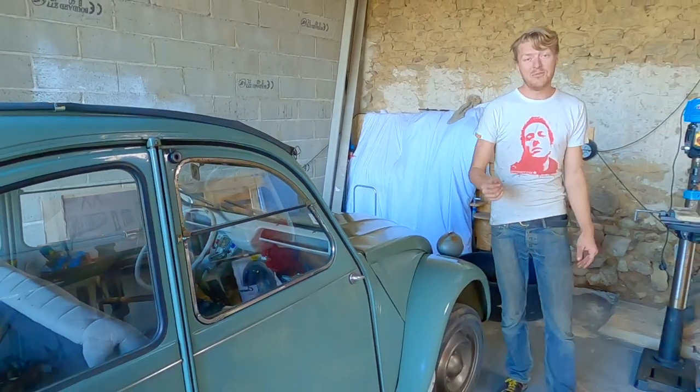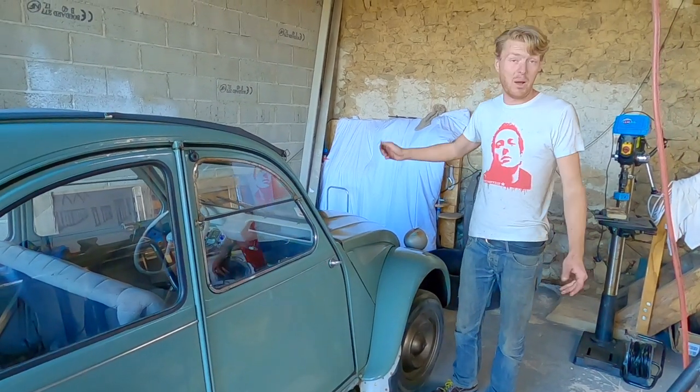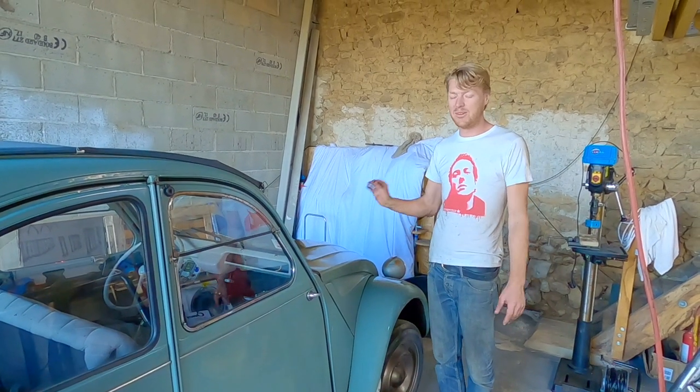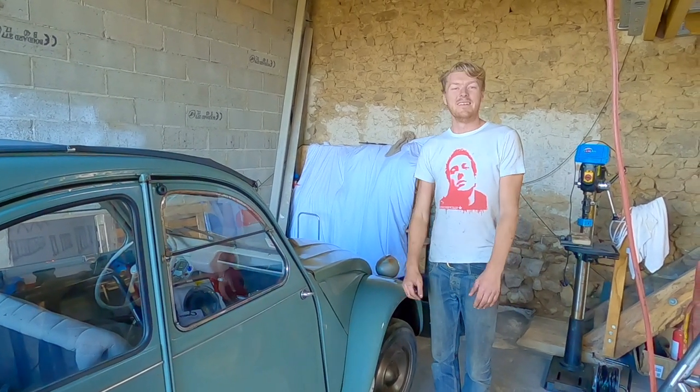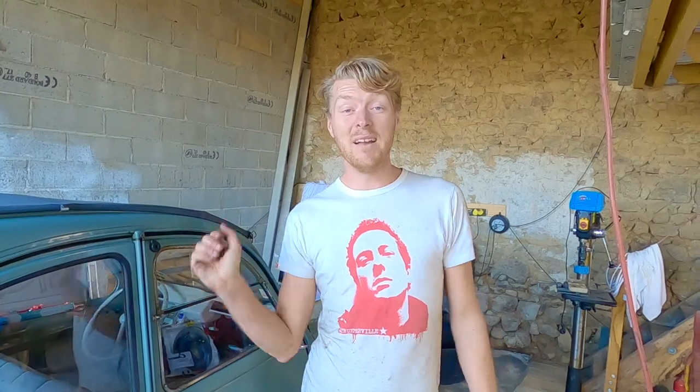It's amazing the difference that just some new HT leads and a new carburetor gasket can make. I thought she started well before, but now she sounds really lovely. I'm really, really happy.